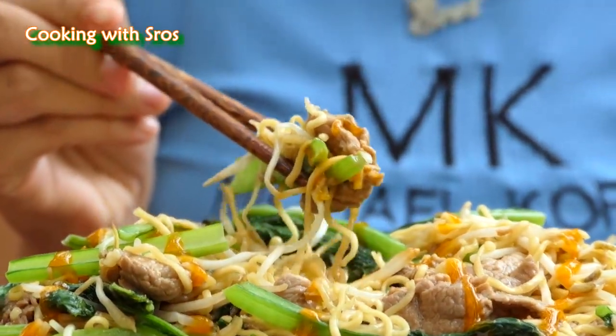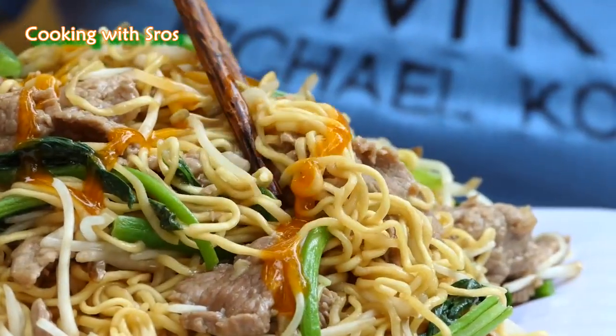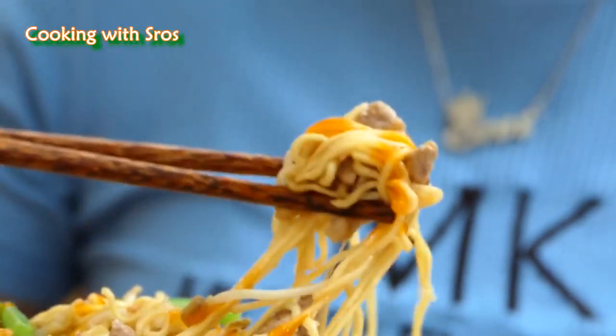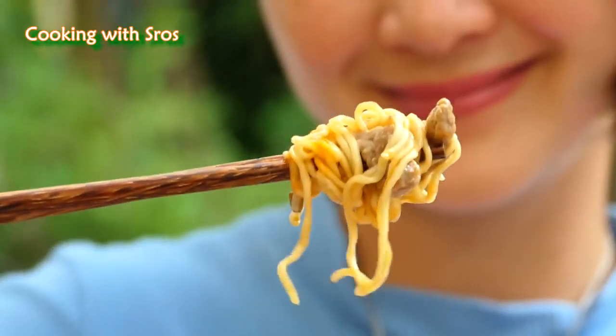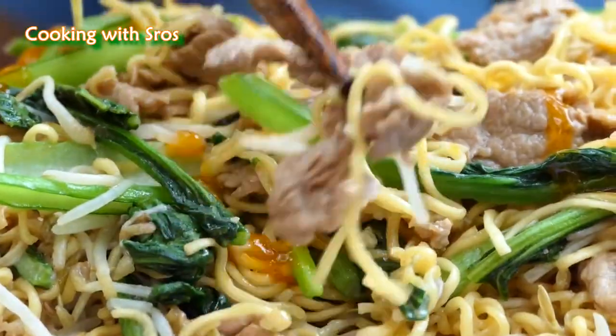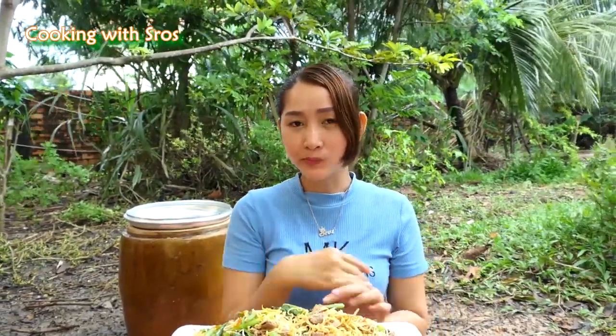Time to taste it — let's see. Yummy! The recipe today is finished, and I hope you like and enjoy the recipe. See you in the next recipe. Bye-bye!